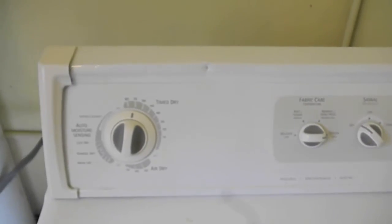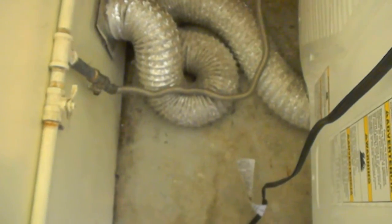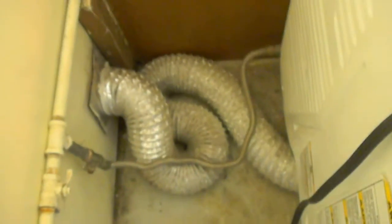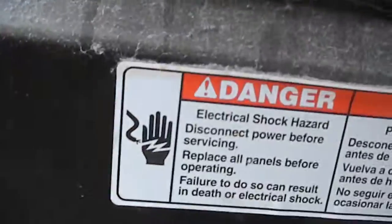Here's your Kenmore gas dryer. This one is not heating very well, but I wanted to show you the vent that is not correct. What I would do is shorten that vent to a straight shot or a curved shot. And there's quite a bit of lint built up in this one.